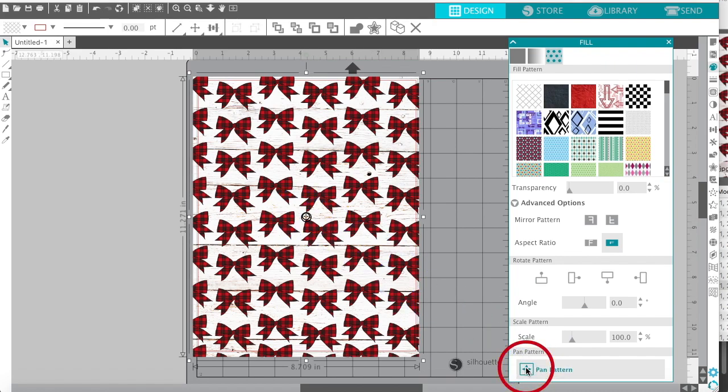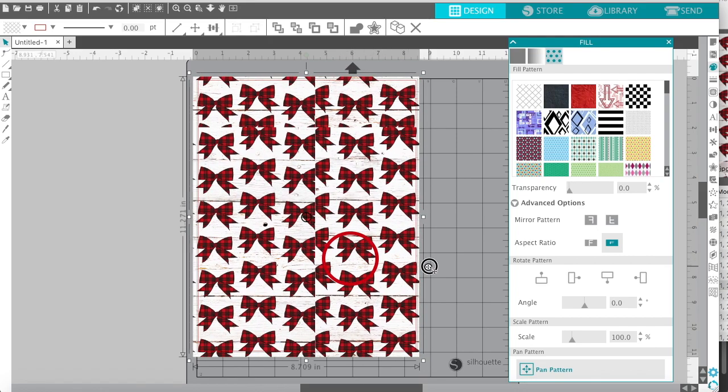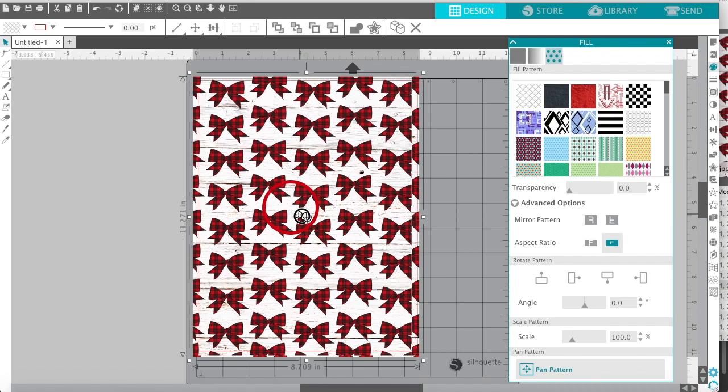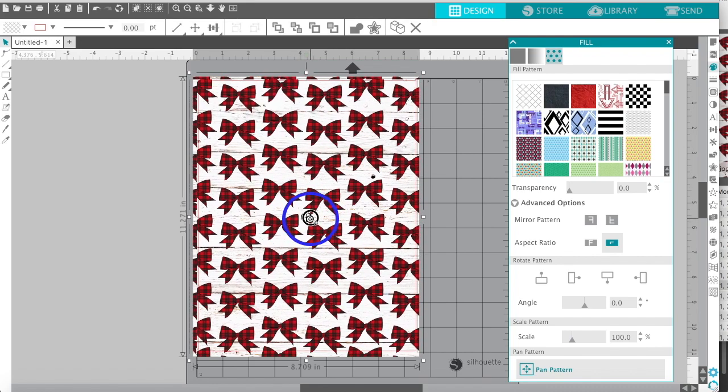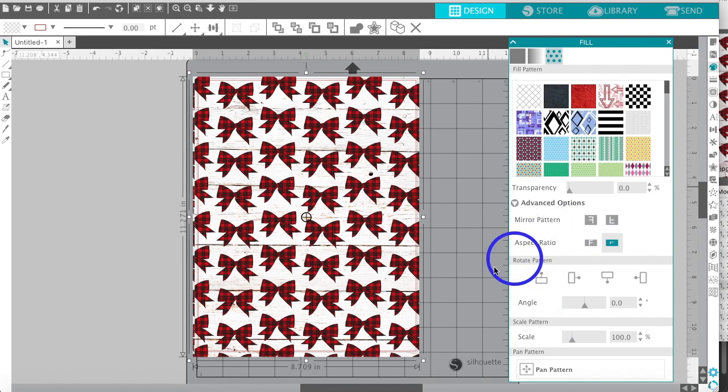If you click 'Pan Pattern' at the bottom, a small white circle with a plus sign appears. Click on it and move it to reposition the pattern on your paper. This works especially well for smaller images like a box, heart, or circle. Those are all the options available — now let me show you the 12 by 12.